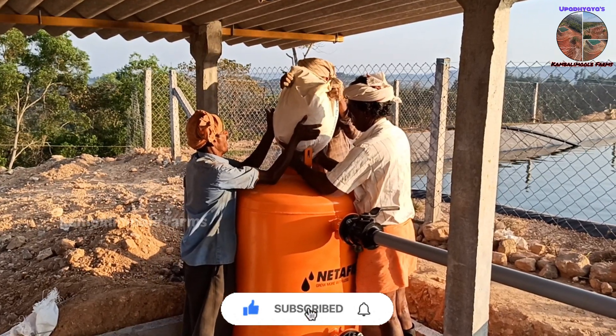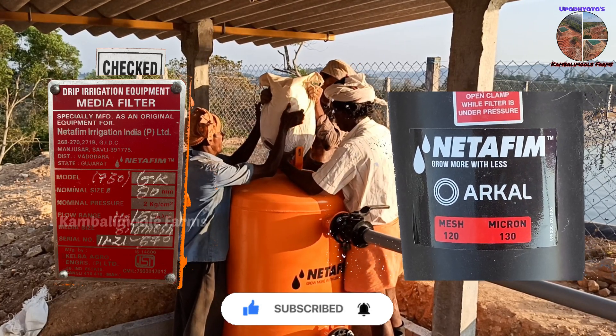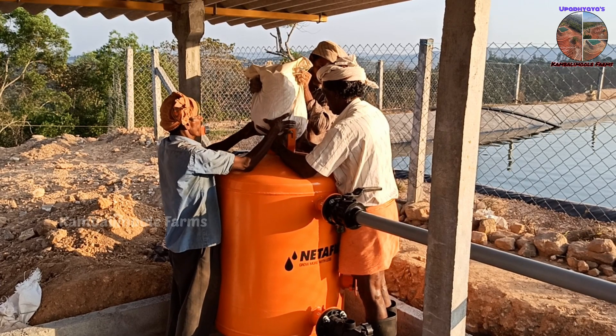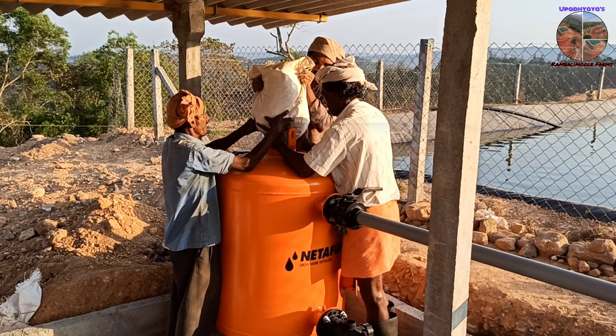Now fill the sand filter with silica sand. All technical details are provided in the description. We will show you the operation and backwashing videos in the coming days. Until then, stay tuned. See you — bye bye, thanks for watching.